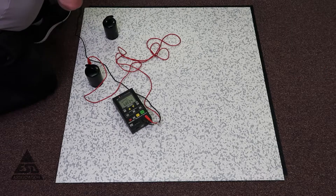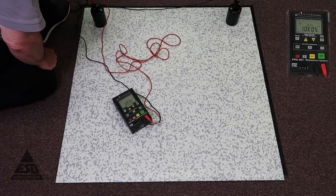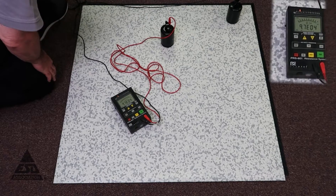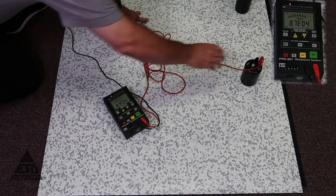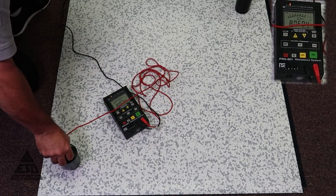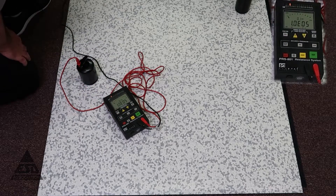The next set of measurements we want to make is point to point. So we fix point A and repeat the same six measurements. As you can see, the measurements are pretty consistent on this floor. All these measurements indicate that from a strictly flooring material point of view, this floor would be acceptable for 2020.